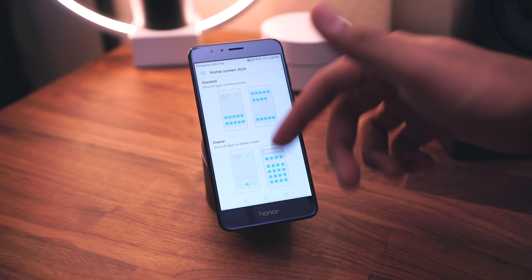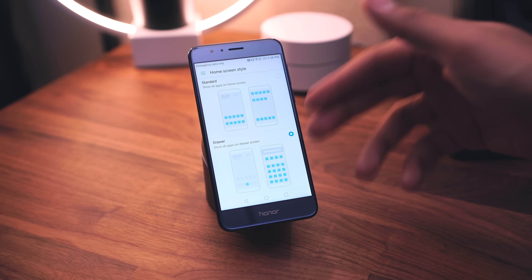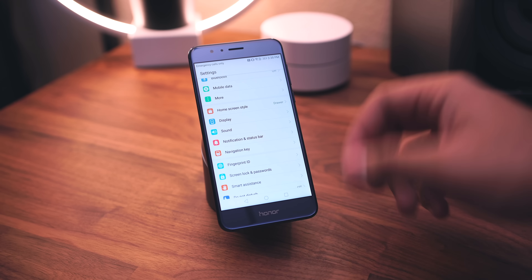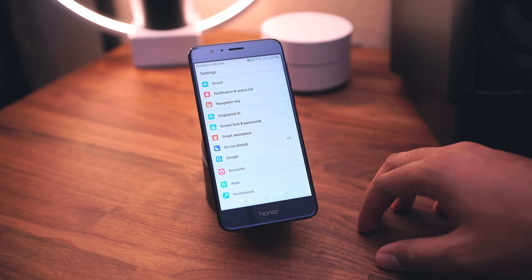Now in the Settings app — this is where you can set your home screen style. You can enable the app drawer or use the standard layout. You also have navigation key customization and the ability to customize the fingerprint button, which is pretty handy.